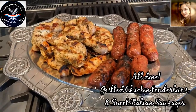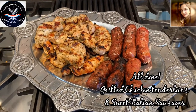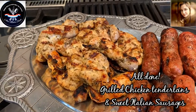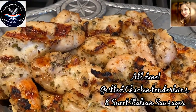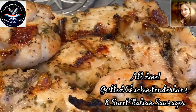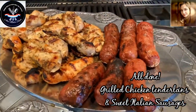Our beautiful darlings are done. Take a look at our sweet Italian sausage and our chicken tenderloins — gorgeous. We can still see bits and pieces of that marinade and it looks and smells amazing.